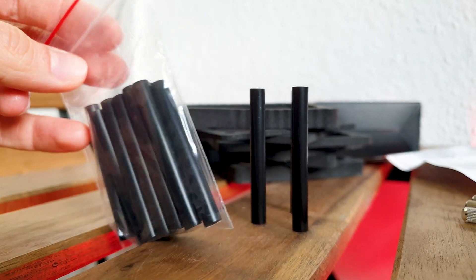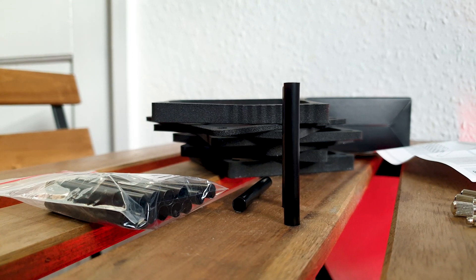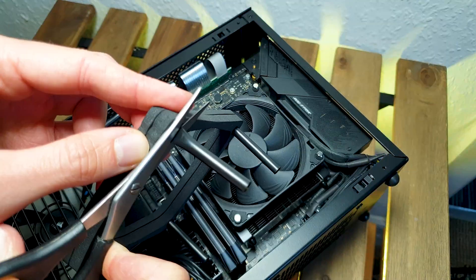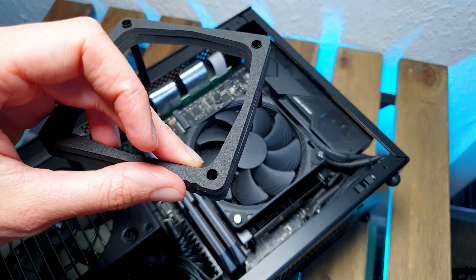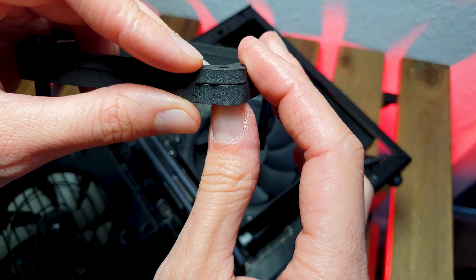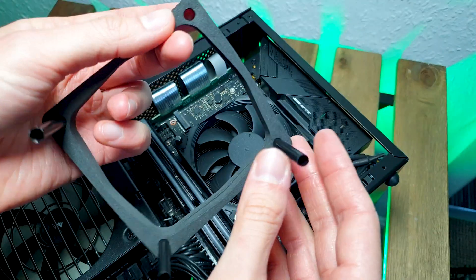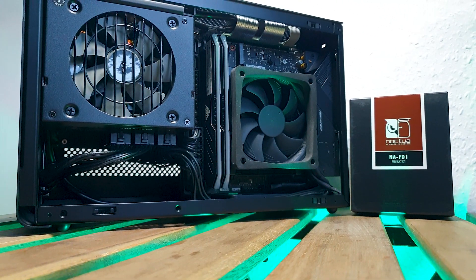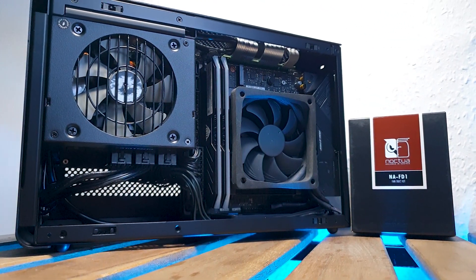You get 16 of these that should last you many builds even if you cut them multiple times. When you cut them, make sure you squeeze the foam a bit so there's like half a mil left before the tubes, so it will not press directly against the side panel when closed.